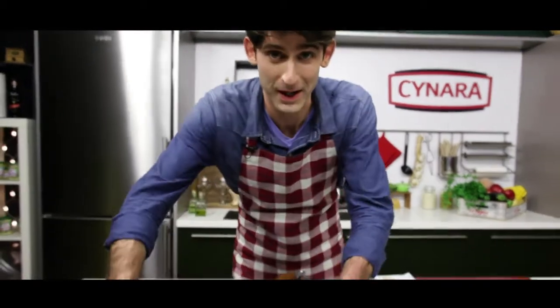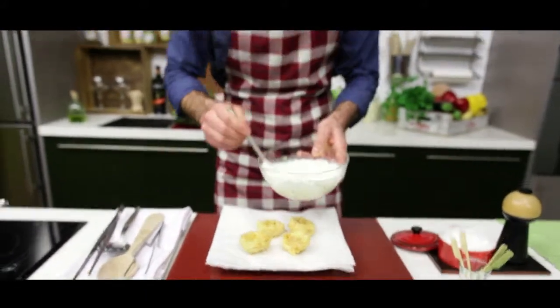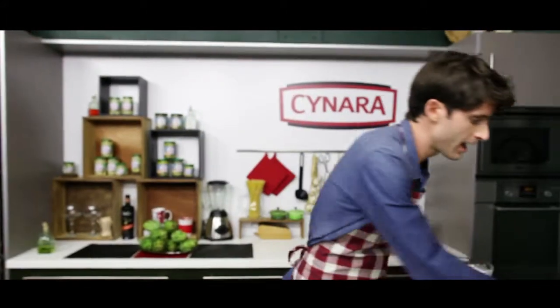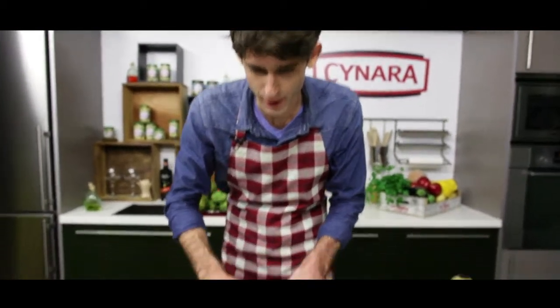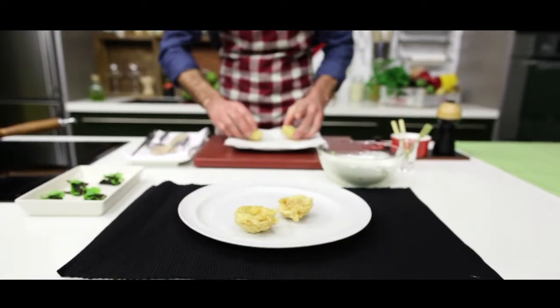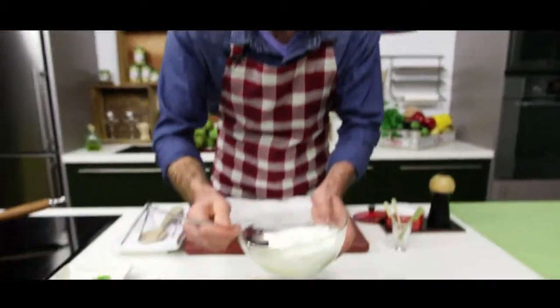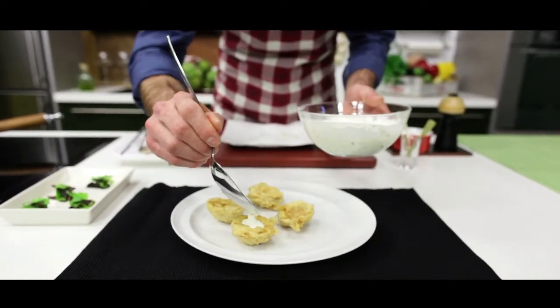And we're going to head over to the plate. Now we're going to give a quick taste on our ranch sauce — I think it's good, spot on actually. We're going to take these baby artichokes and organize them on the plate. Now we're going to sauce — we're going to use the natural form of the artichoke to hold the sauce. That's the idea here, so that all comes together.